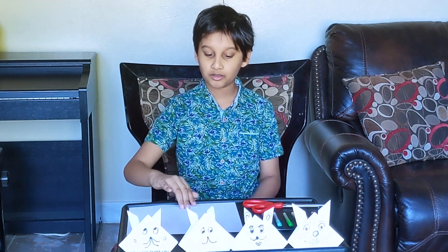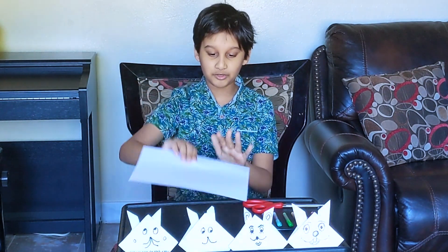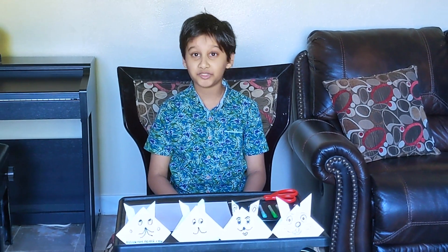You will be needing normal paper or origami paper, scissors, and some decorating supplies. If you have origami paper you can skip the first step that I'm going to show you, but if you have normal paper please do it.